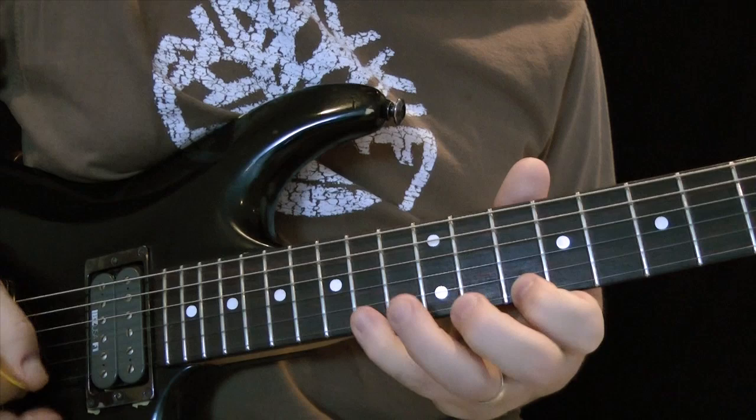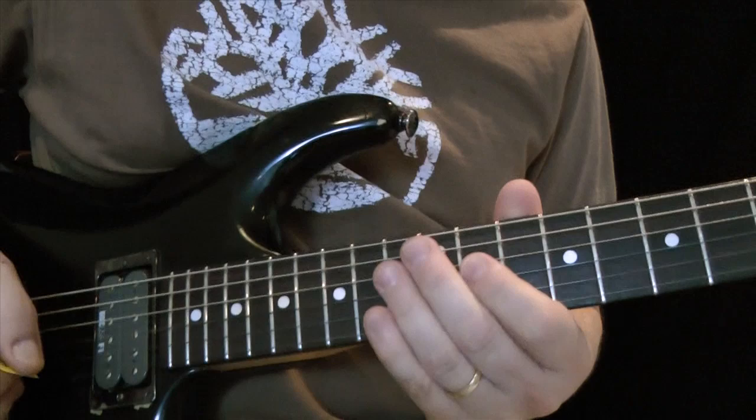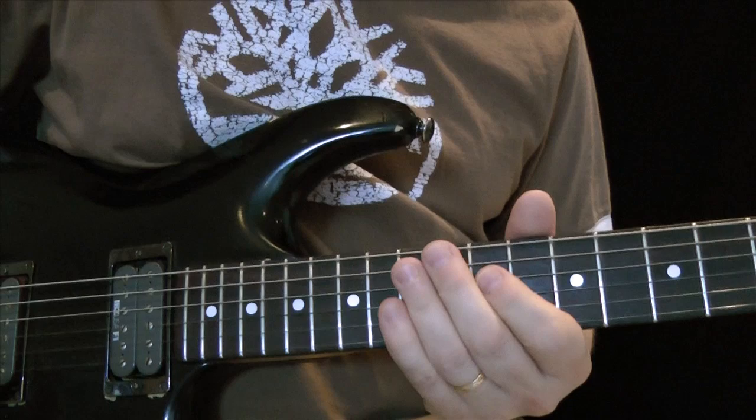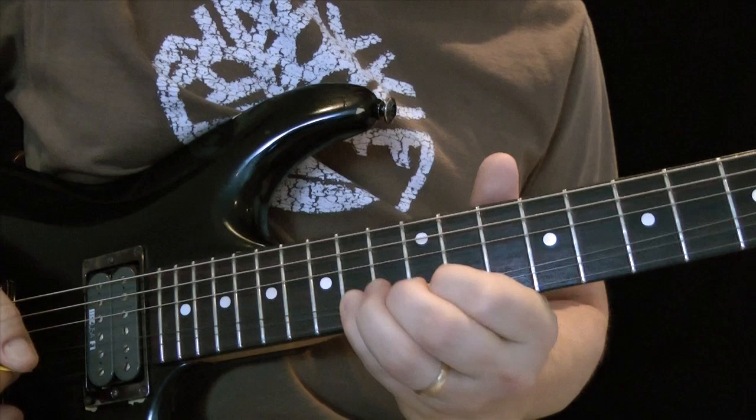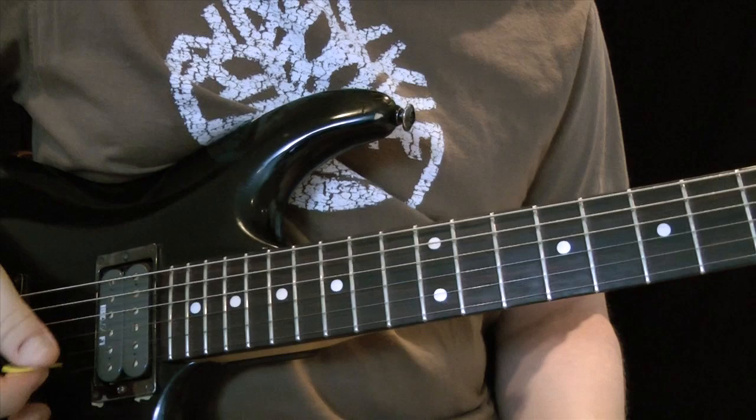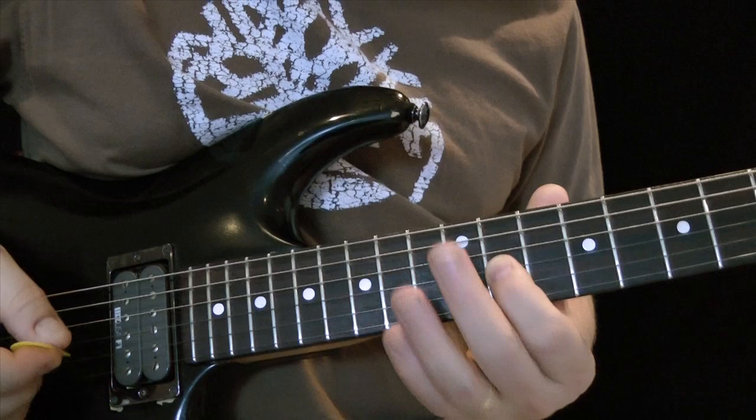Practice that a few times to get the groove going. You want to get that kind of thing going, you know — or start slow. Here's the pattern, and you'll be able to get the tabs for this at basementrockstar.com, so fear not if you can't see. Just go through it slow.